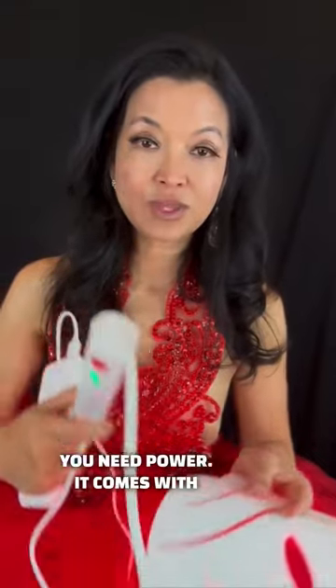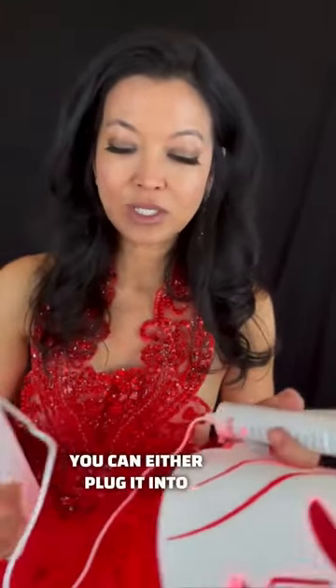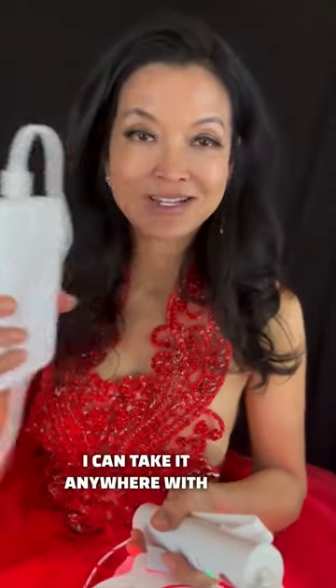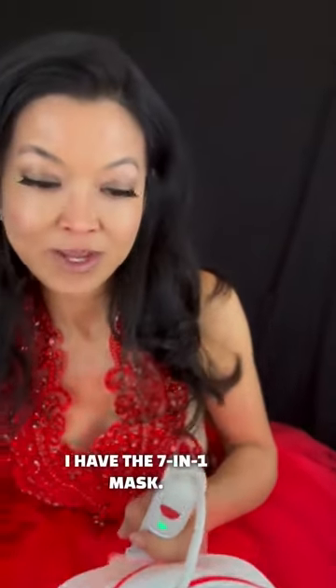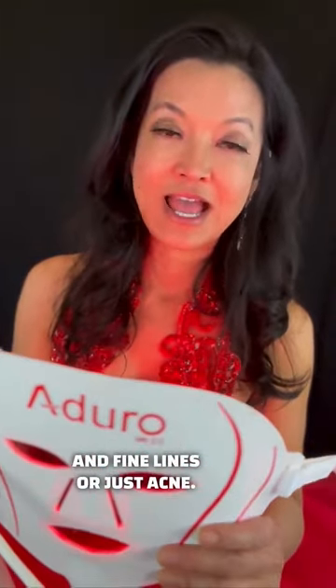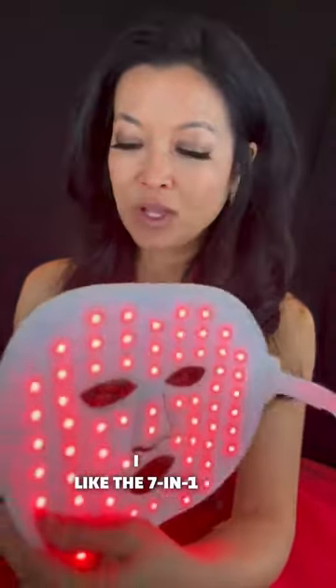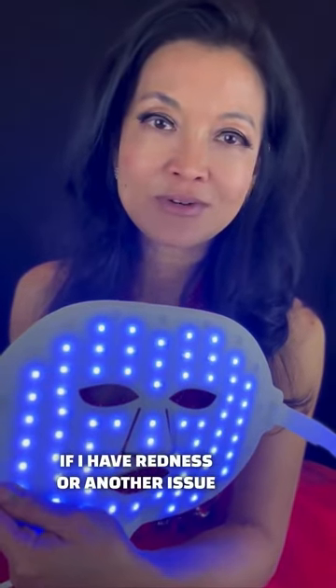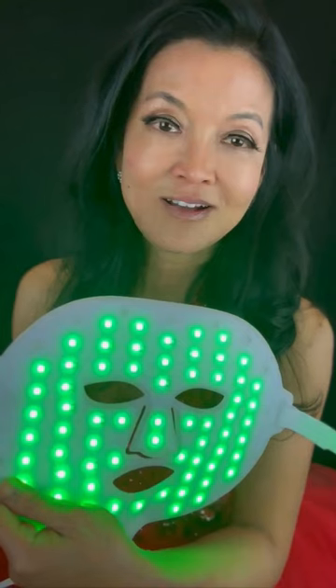Next, you need power. It comes with a control and you can either plug it into a USB port, or I have one of these portable energy banks — I can take it anywhere with me in the house. I have the 7-in-1 mask. There are also single light masks that treat just wrinkles and fine lines, or just acne. I like the 7-in-1 because it allows me more versatility. If I have redness or another issue that I want to treat, I'll use it like that.